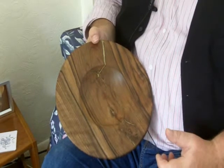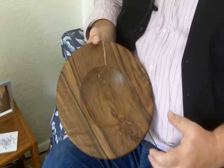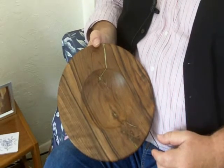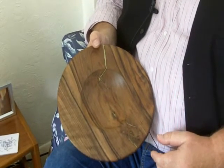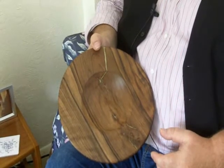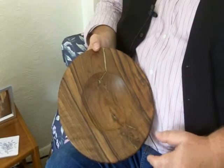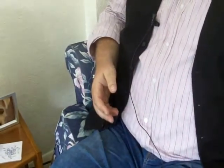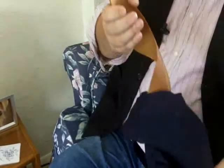I do a lot of different types of bowls and platters, ranging from this sort of size right up to in excess of four foot in diameter. It's great fun to do and they look fantastic on your wall instead of a painting.